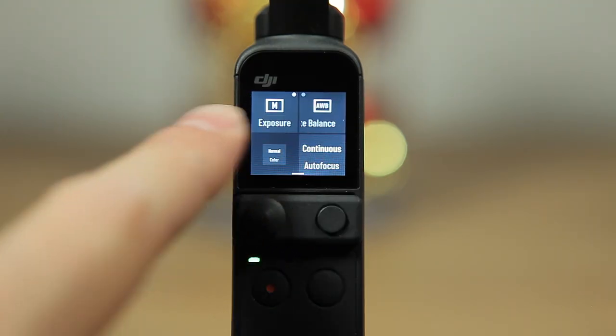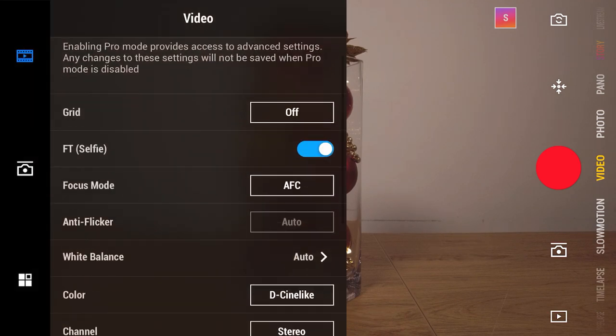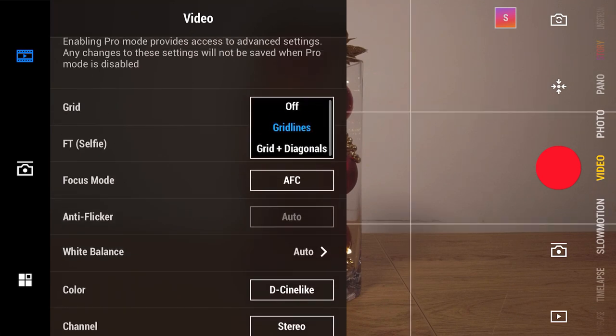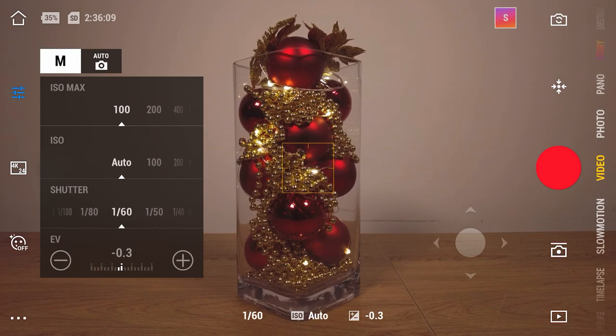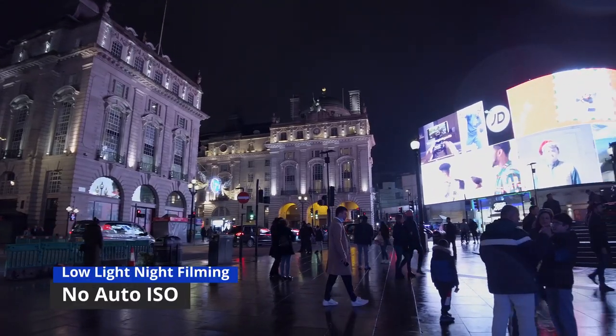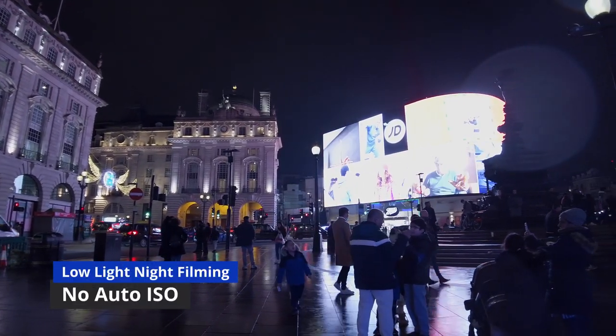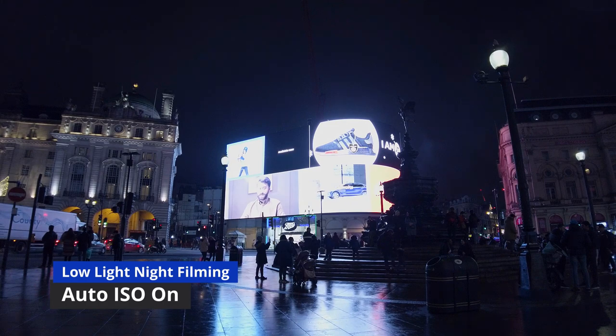In terms of the user interface, DJI has done a good job both on the Pocket 2 itself and in the MIMO app. Changing resolution, frame rate and other settings is really easy and straightforward. One thing I've been very impressed with is the ability to manually set the shutter speed while having ISO in auto, and you can set the low and high rating for the ISO. The camera then adjusts automatically within those parameters so you don't worry about massive swings in exposure. The auto adjustments of ISO, although in real time, are actually quite smooth — I discovered this while filming at night and it's definitely very helpful.